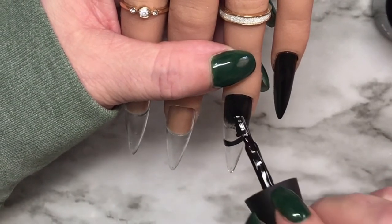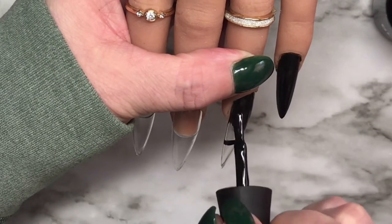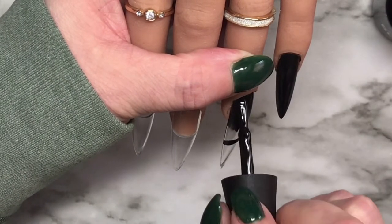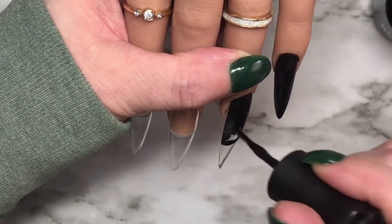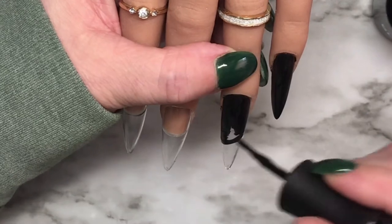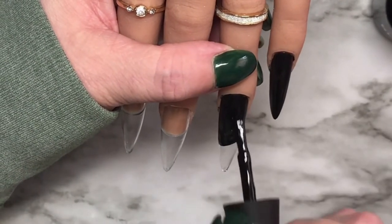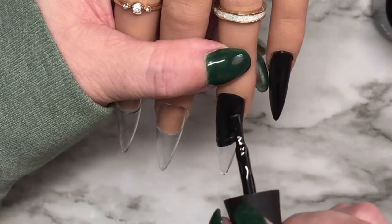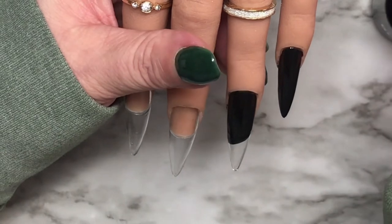Go very gently over your natural nail with a minimum 180 grit file, sanding band, or similar. If you're using an e-file, put it on a low setting - three to five thousand RPMs is more than sufficient - just to buff up and rough up the nails a little bit.